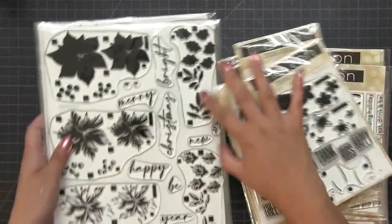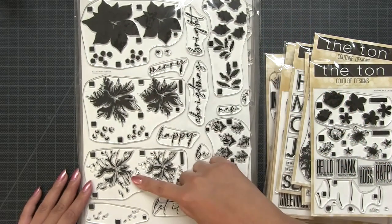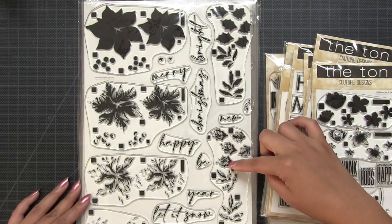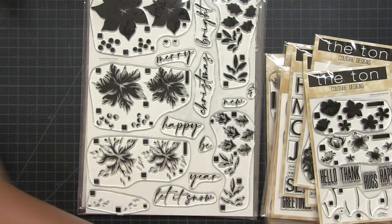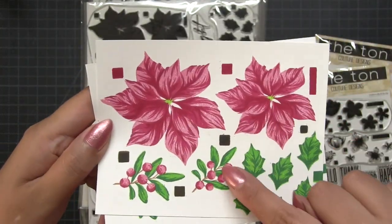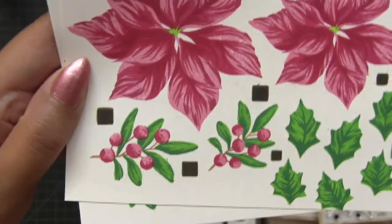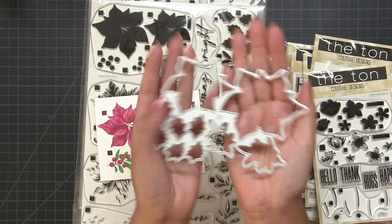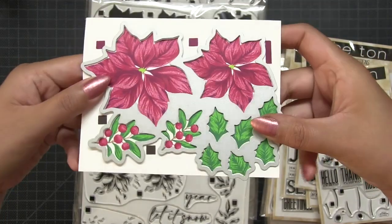I'll start off with the larger stamps. This is our 9 by 12 inch Poinsettia Wishes stamp set. You have three body layers for the florals, two additional layers for the foliage, and one additional stamp that stamps the branches of a couple of foliage bits within the image. Here's how it looks when it's all stamped out — everything was stamped using a combination of our Couture Color layering inks. Next I'll show you the coordinating die that will cut out the entire panel in one single shot through your die cutting machine.